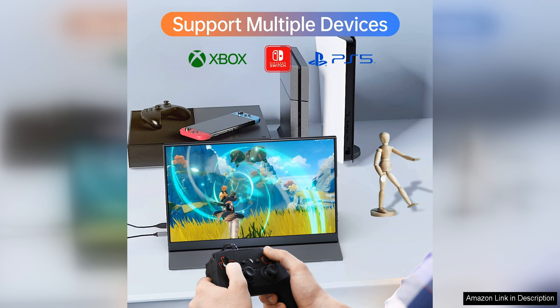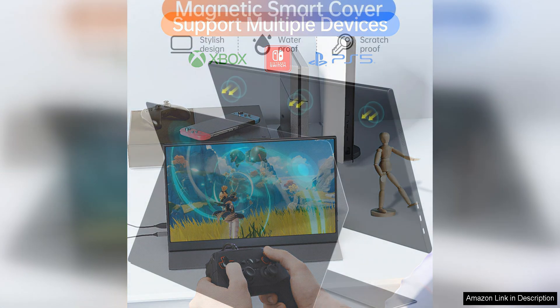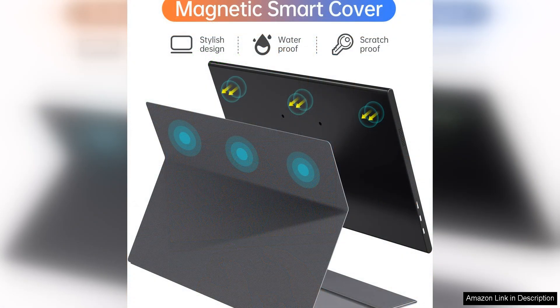Whether you're a professional who needs a second screen for increased productivity or a gamer looking to enhance your gaming experience, this portable monitor has you covered. The versatility of this monitor with its wide compatibility and high resolution display makes it a valuable addition to any tech setup.